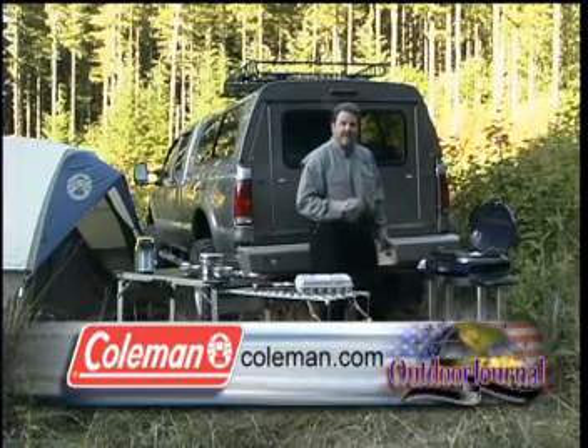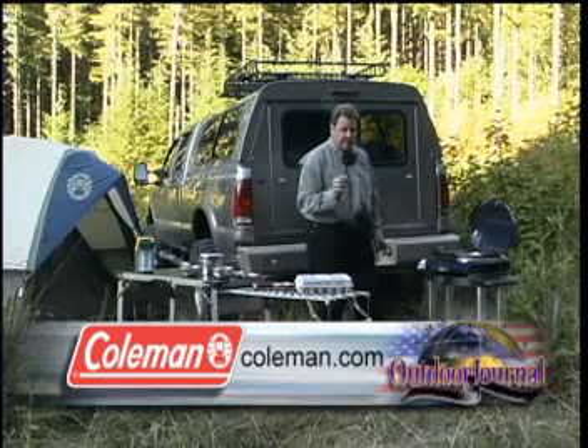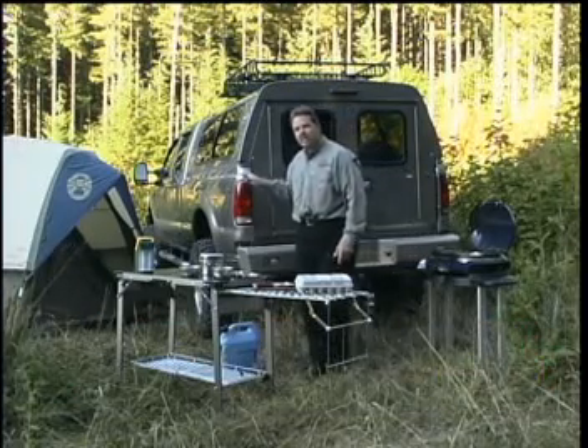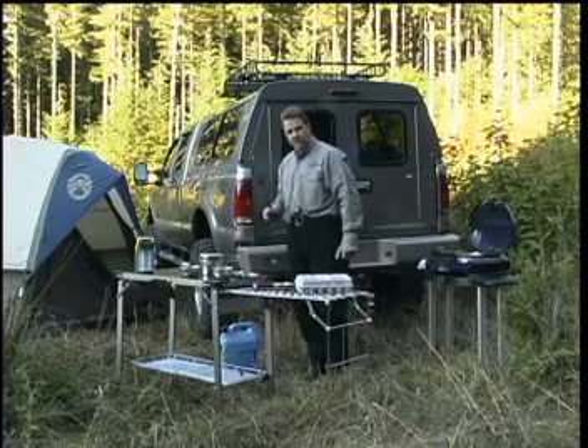So when you're ready for your next gas grill check out Coleman's new Road Trip Grill and all the other great products from Coleman. Before we leave though I want to share with you some ways that we're going to keep our ultimate truck looking great and I know you'll want to do the same for your car.